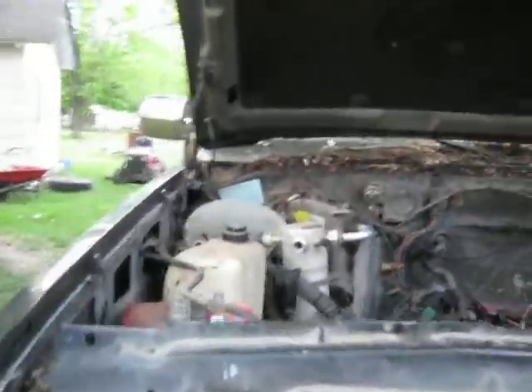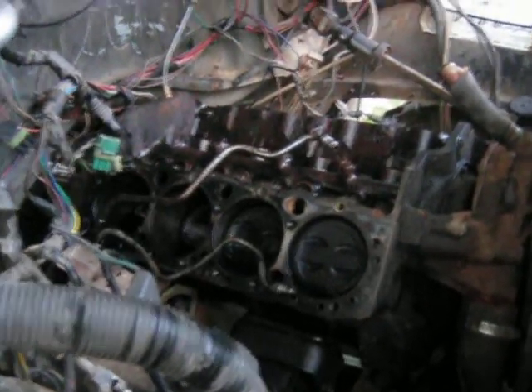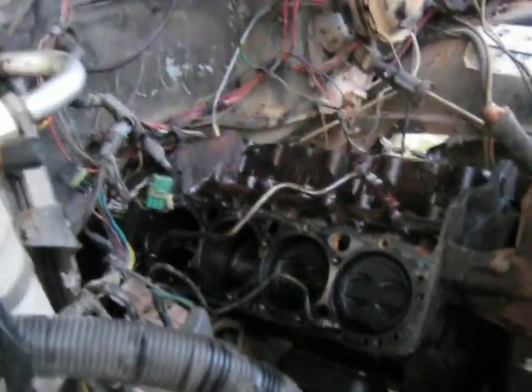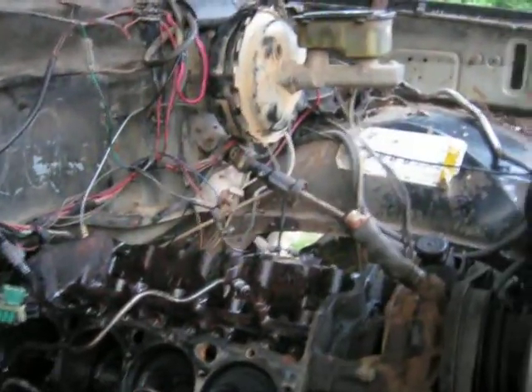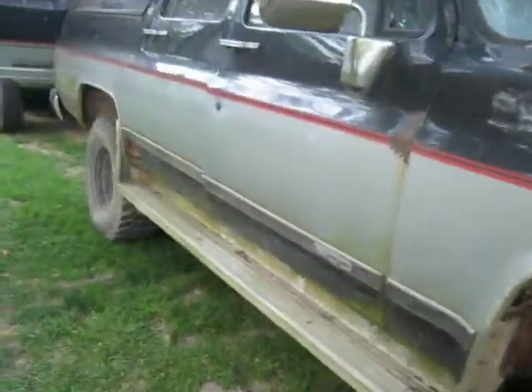The motor — well, it's a work in progress. There's a 350 punched out 60 thousands. A hell of a wiring mess, bunch of smog control stuff — we're going to get rid of a bunch of that. But all in all, she's a jewel.